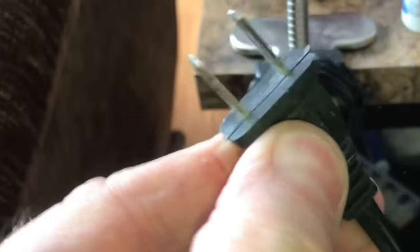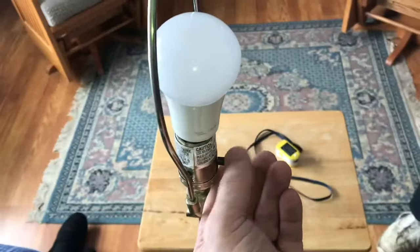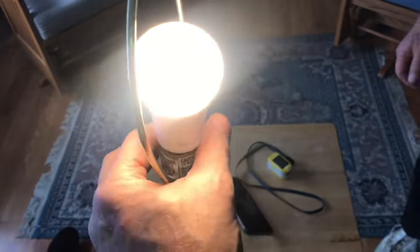We'll take the bulb out and make sure everything's unplugged. With some Scotch-Brite, clean up all the brass in there. Sandpaper works as well. When we put the bulb in, the contacts are better, but we're still not fixed.